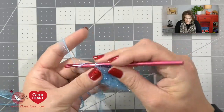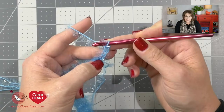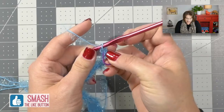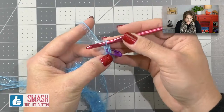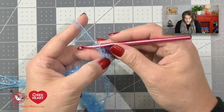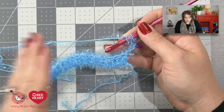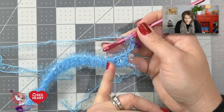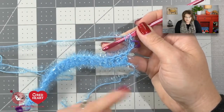For row 2, we begin by chaining 3 stitches. Those 3 stitches will count as a double crochet just like before. So at this point I will grab another stitch marker and place it into that third chain — the chain directly underneath the loop on my hook — because that's going to let me know that's the end of my row. Now I will do a front post double crochet around the next double crochet, then a back post double crochet around the next, alternating back and forth post stitches.